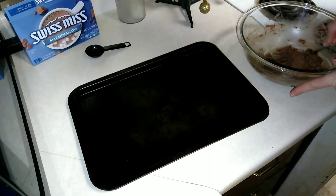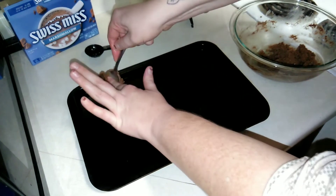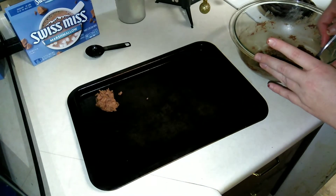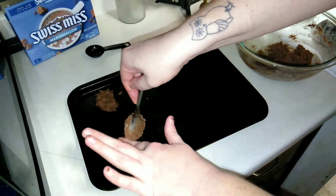All we're gonna do is just go ahead and drop it onto our cookie sheet about an inch apart. You can make them slightly bigger or slightly smaller — whatever you want to do.